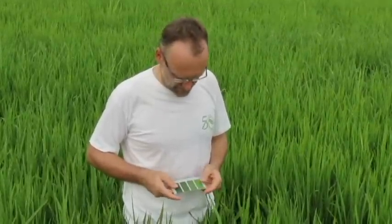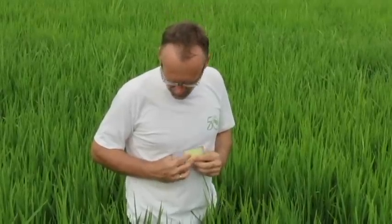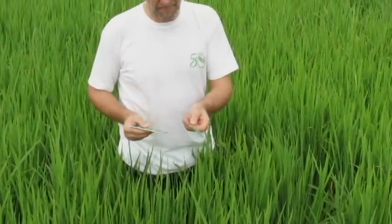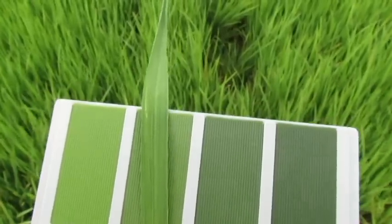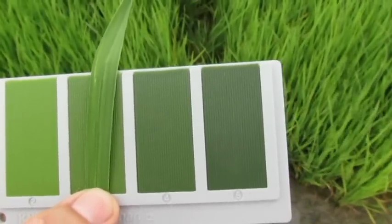The tool I'm using is this leaf color chart, which has four different shades of green. It guides me on whether I need an extra bit of nitrogen. I'm walking through the field and have taken about 15 to 20 readings at different spots. I take the uppermost leaf, place it on the chart in the middle, and find the shade that matches best. This one here matches perfectly with shade number three.